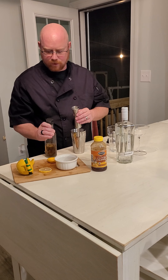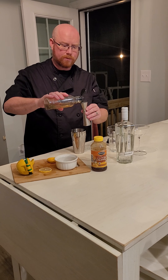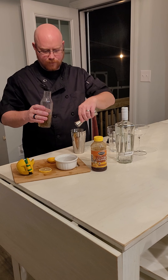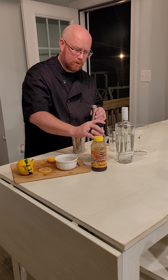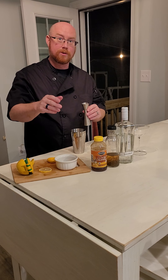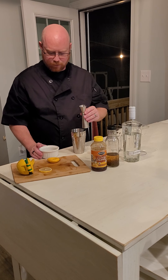Second, we're going to use lavender simple syrup — half an ounce of this as well. This is homemade lavender simple syrup where we made a lavender tea and then used that lavender tea to make simple syrup. You can buy lavender simple syrup already done, but the homemade is much better because it's lighter and less sweet.